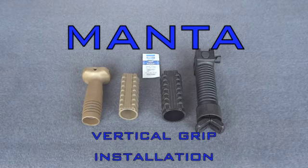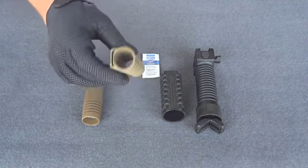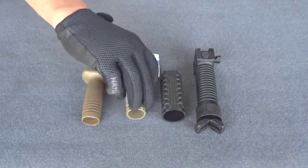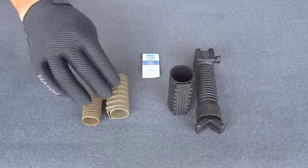I'd like to demonstrate how to install the Manta vertical grip sleeves onto any vertical grip that you may have. We manufacture two different diameter sleeves: one inch diameter for your smaller vertical grips, as well as an inch and a quarter for your larger ones, such as the grip pod or any of the larger vertical grips that are out there in the marketplace.